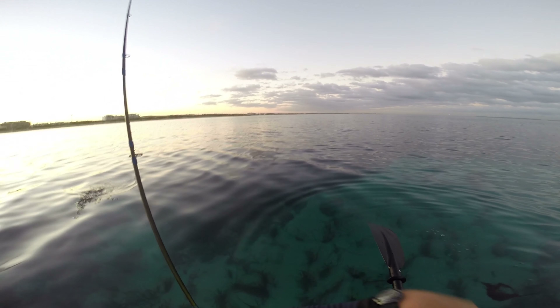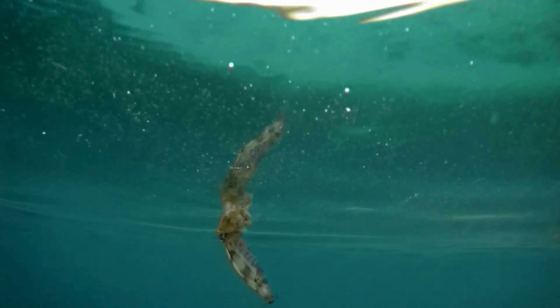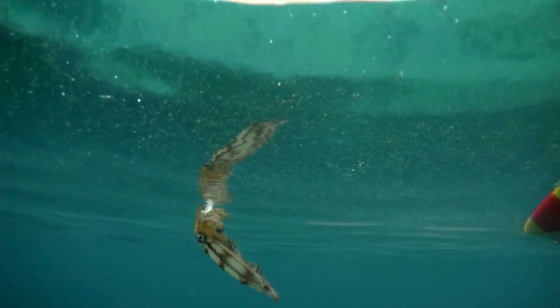As an aside, it's always good to have an extra jig in the water when you know an area is holding squid — called a sleeper. In my previous squid video I used the same technique from the hobie with great results; check out the vid here.